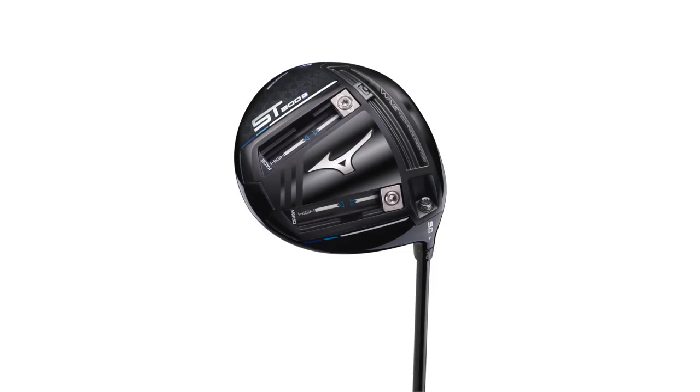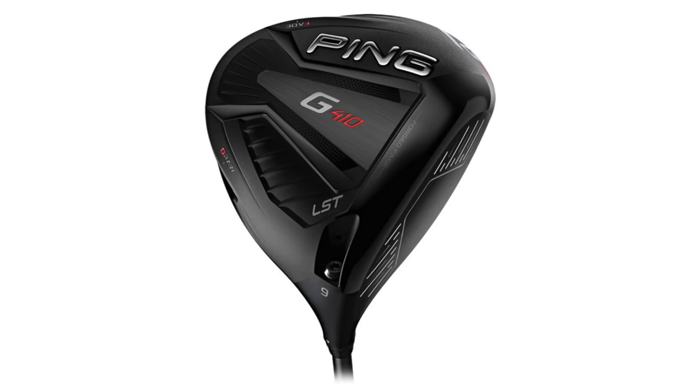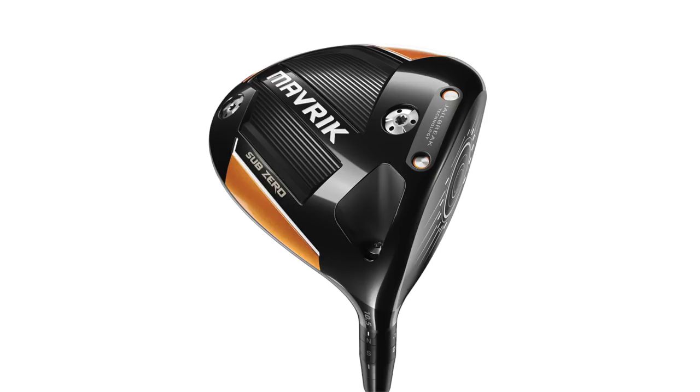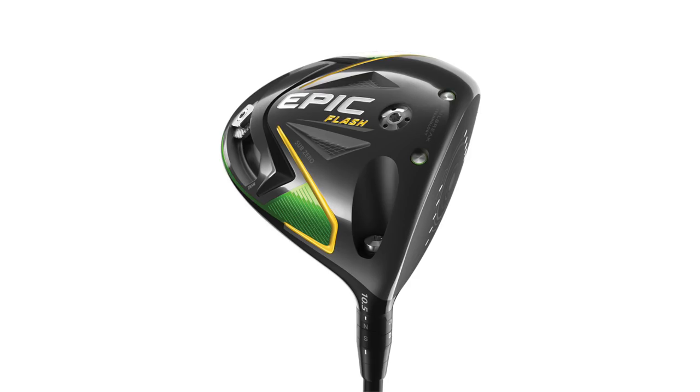Through your testing both early in 2020 and some also in 2019, you've kind of come down with four driver models to test against your current gamer. What do you got? Yeah, so we have the Mizuno ST200G, Ping G410 LST, we've got the Cobra Speedzone, and also the Callaway Maverick Sub-Zero. And you have played Callaway Epic and Epic Flash the last couple of years, so obviously you've got to get Maverick Sub-Zero in there as well. And from testing so far, I know you've really loved that one.